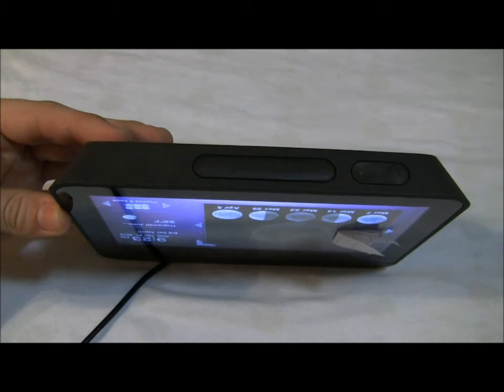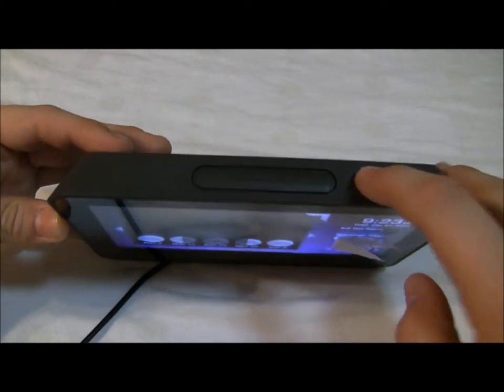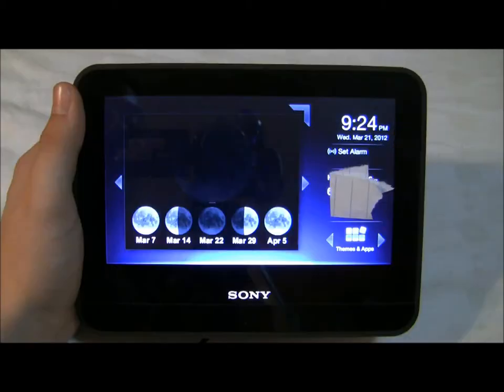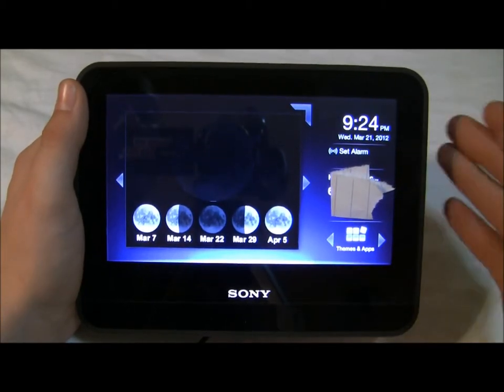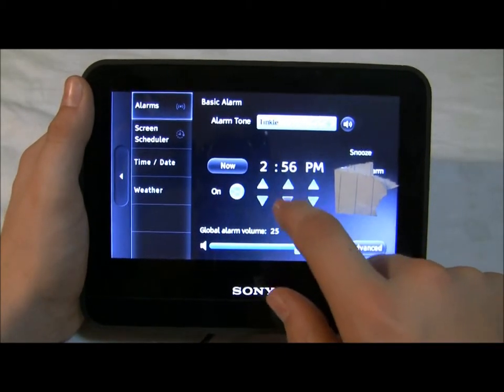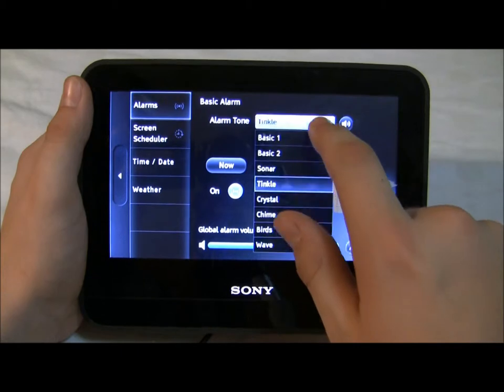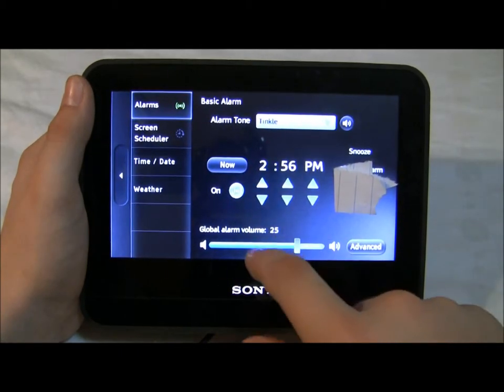There are three buttons on the top: one is for a menu or snooze for the alarms, and then plus or minus for the volume. You can also control the on/off and the volume.